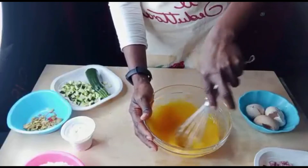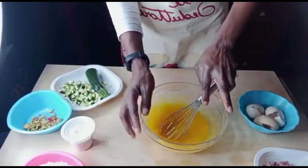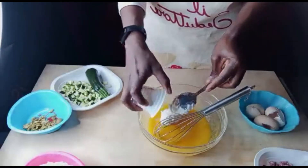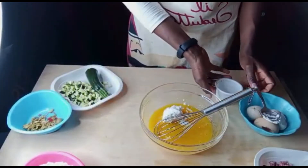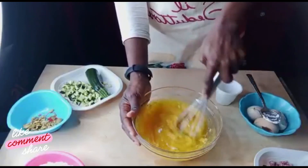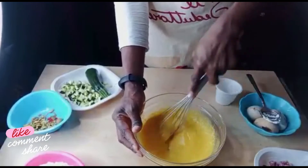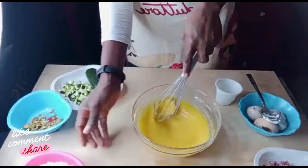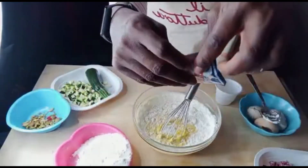You can easily use an electric mixer if you want, or you can use your hands like this. Then we have to add our ricotta cheese. If you don't want to use ricotta cheese, you can easily use white yogurt — it's the same, I've already tried it, it's another recipe, so yummy. So now we have to add our flour with our baking powder.